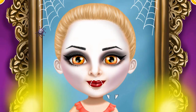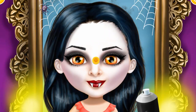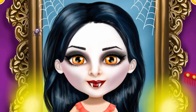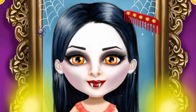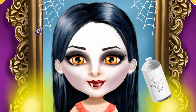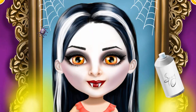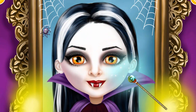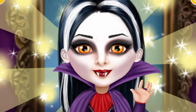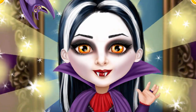No true vampire look is complete without a set of fangs! Now let's change my hair color! Amazing! Add some highlights! Use some magic for a perfect finish! I look like a real vampire — thank you!